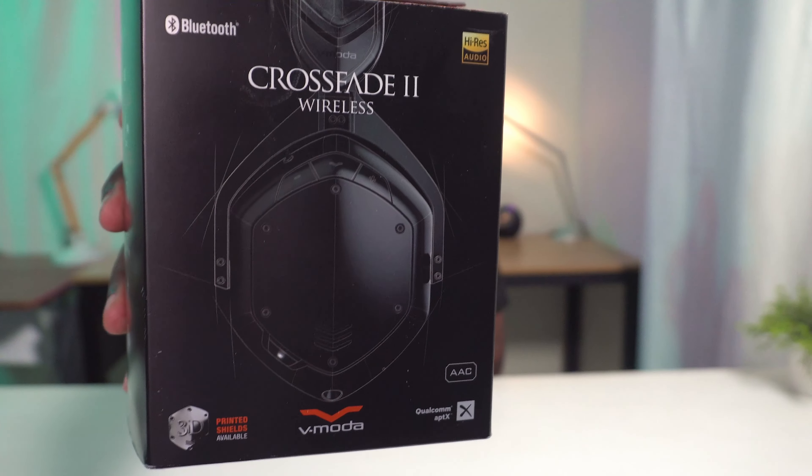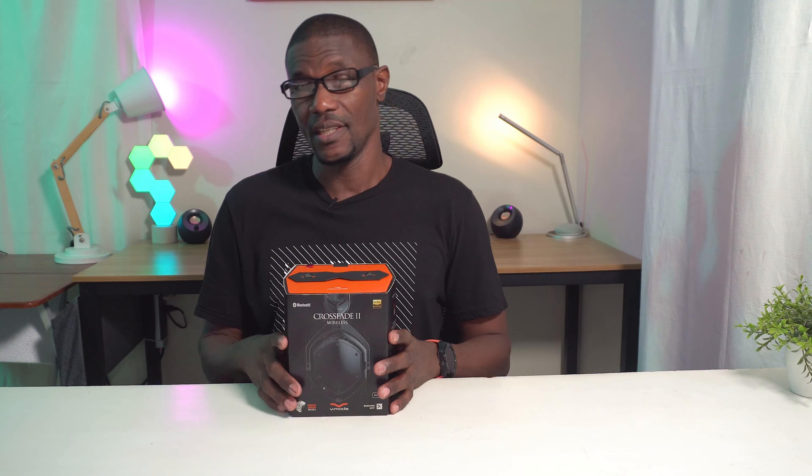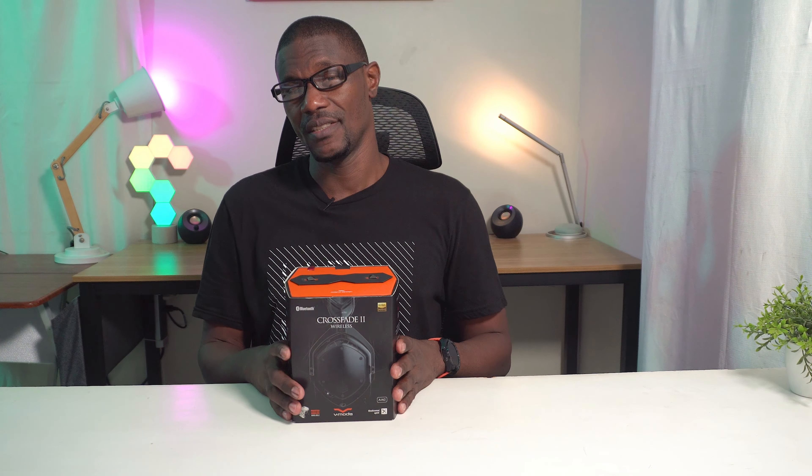What's up guys, it's Collin here from CH Gadgets and this is the V-Moda Crossfade 2 Wireless Codec Edition. In this video we're going to unbox it and check it out. I've got some thoughts and a whole bunch of expectations — let's see if it can live up to the hype.